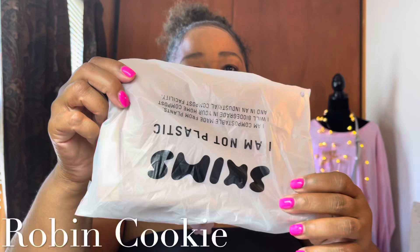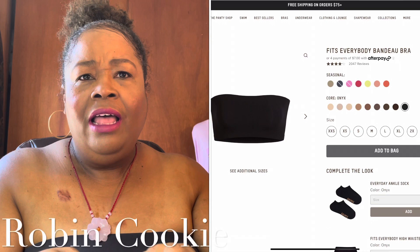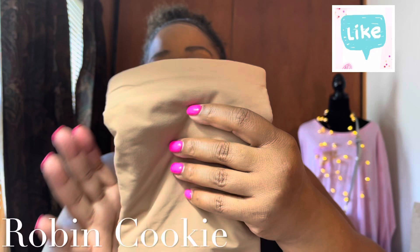I got this bra from Skims and I just tried it on. This one is called sienna and the one I have on is called black. I have a lot of summer dresses this year that are off the shoulder, so I bought this color as well. It kind of matches my skin — I'm actually quite impressed with it.